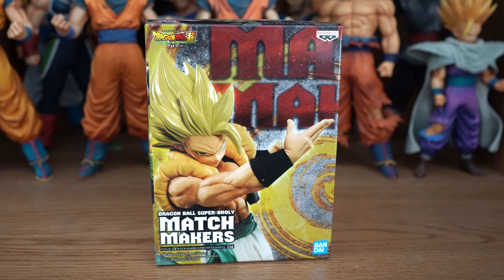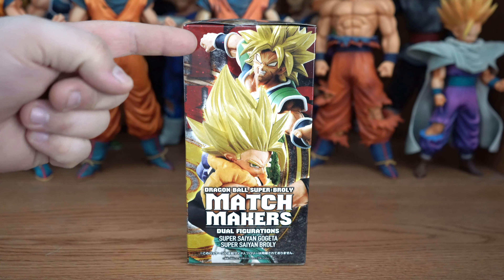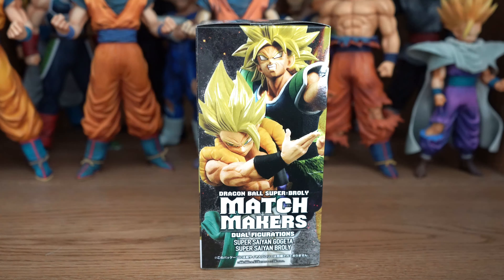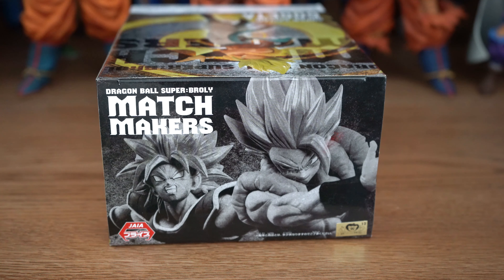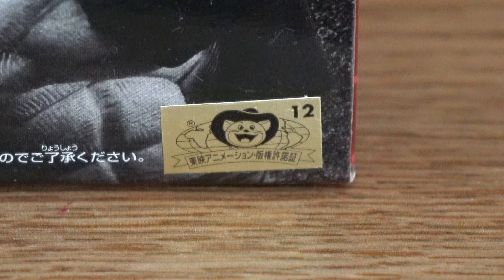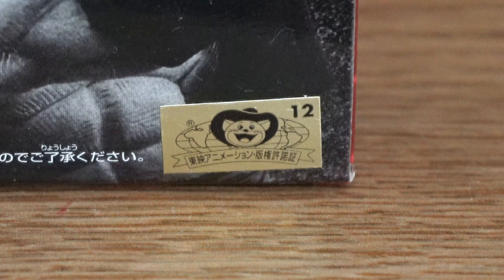Before we get to the figure, we're going to the box first. Here is the front, one side — also comes with Broly, sold separately — the back, the other side, the bottom, the top, and the Toei Animation sticker, which is this figure's sticker of authenticity, letting you know that he's not a bootleg.